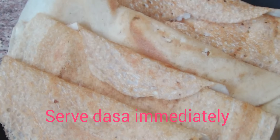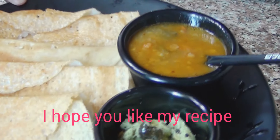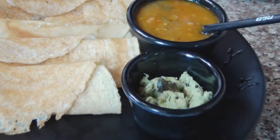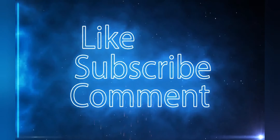Please enjoy this video and let me know if you liked this recipe. If you liked it, please share it, like, subscribe, and comment. Till then, Allah Hafiz.